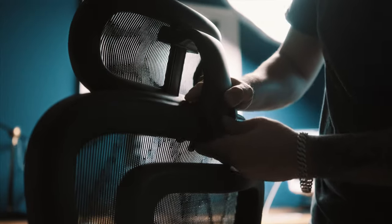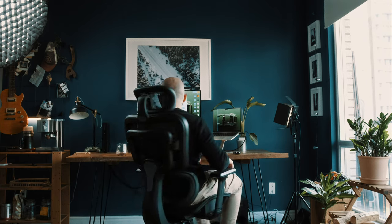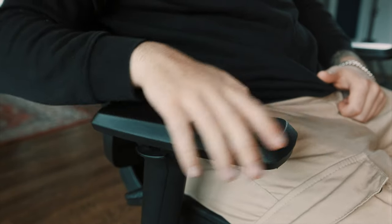This chair has one lever and it functions as the height adjustment as well as pull to lock or unlock for back tilt. The arm is also pretty adjustable — they go back and forward as well as turn for resting positions.